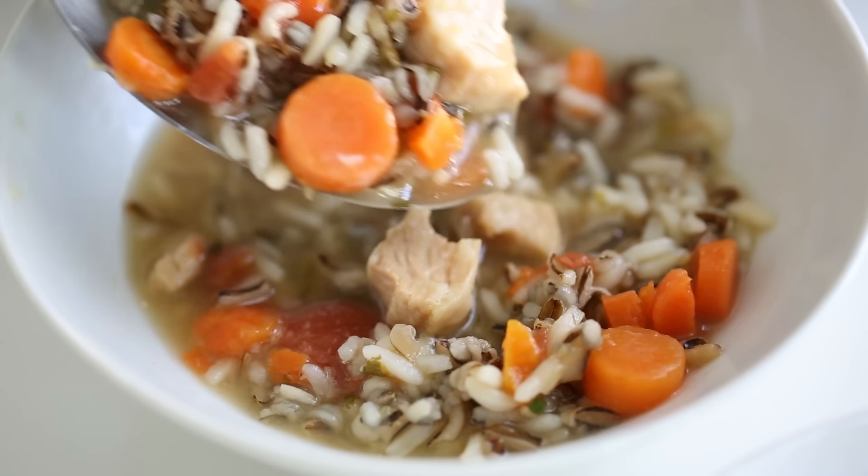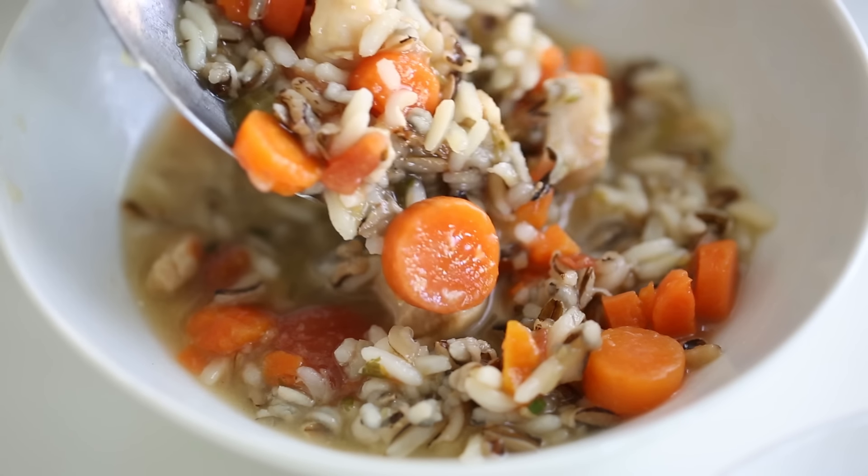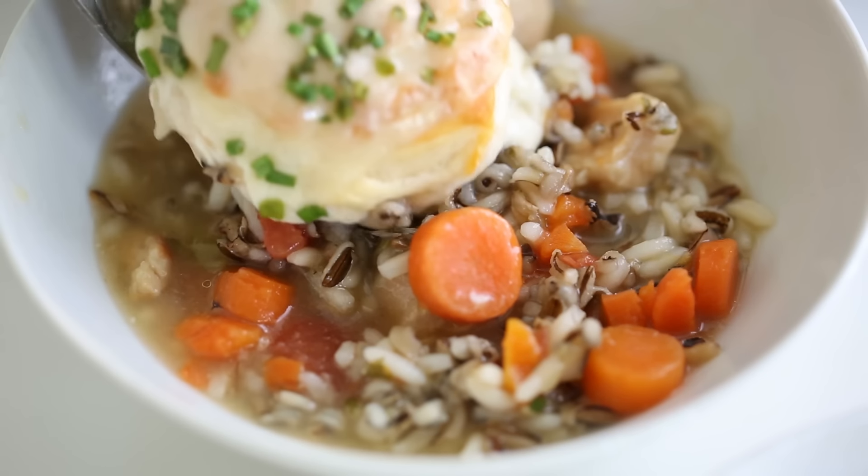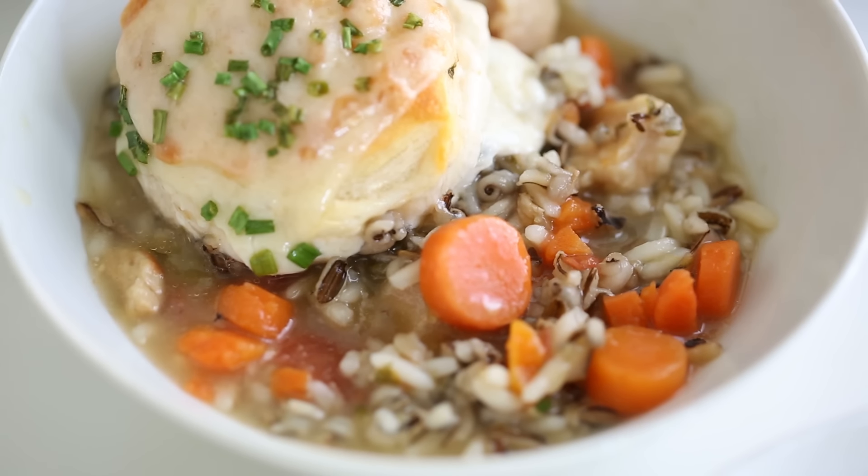Thank you so much for joining me today. I hope you enjoyed this chicken and biscuit meal. It's a family favorite and I hope it becomes one of yours as well, and it's always made better with Progresso's Chicken and Wild Rice Soup. Alright, see you next time. Bye.